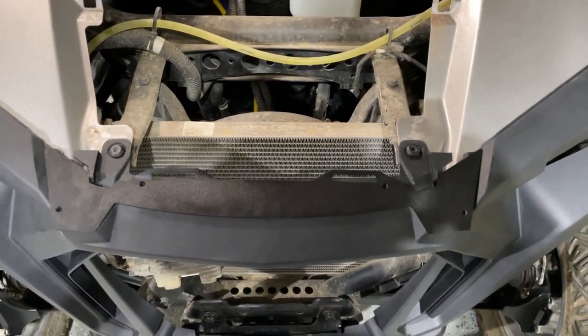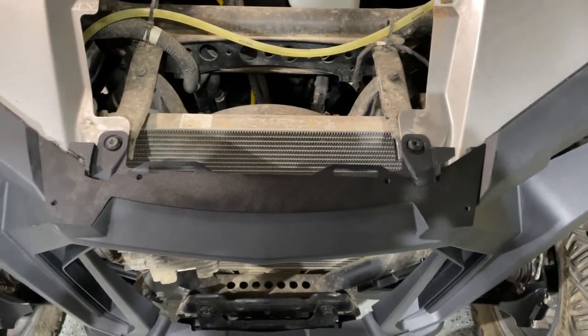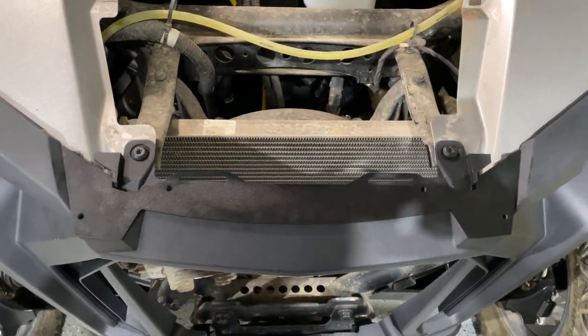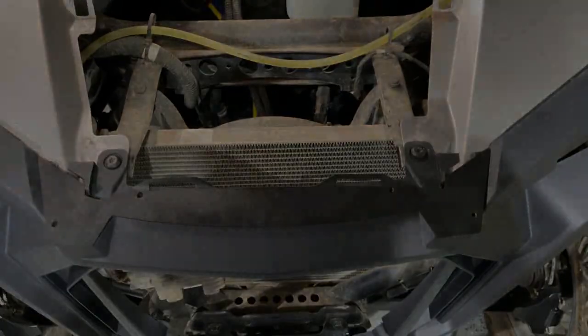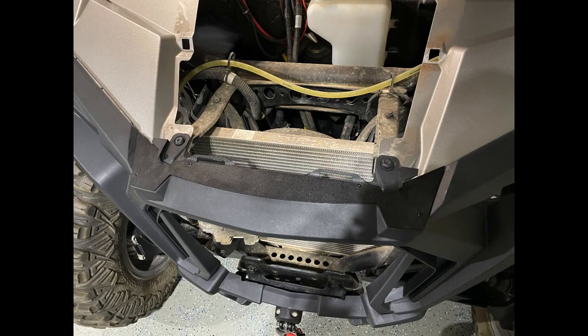Now that I've lined everything up, I'm going to mark these holes, pre-drill them, and then bolt the bracket down with the supplied hardware that came with the bracket. Here's what it looks like with the front fascia and the RazorParts bracket installed together. All that's left to do is wire up the fang lights — positive to the ACC control, negative to ground — install the grills, reassemble, install the headlights, and bolt it back on.